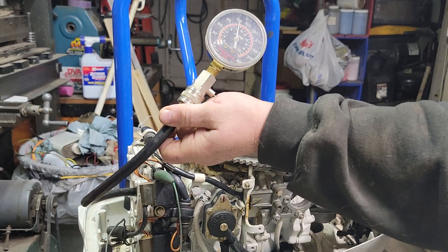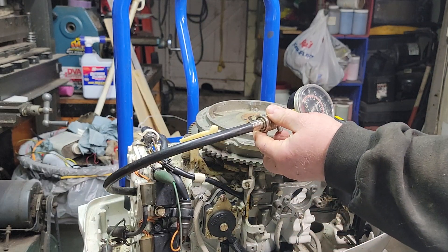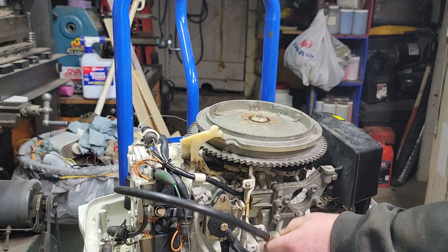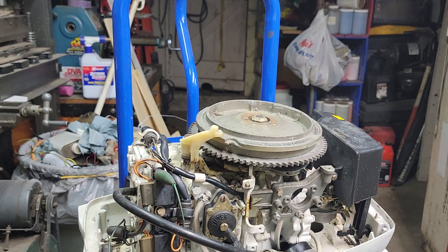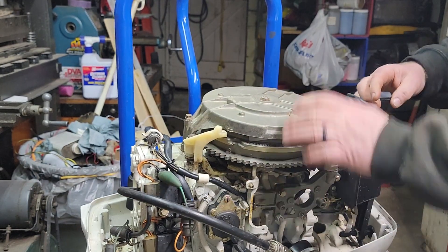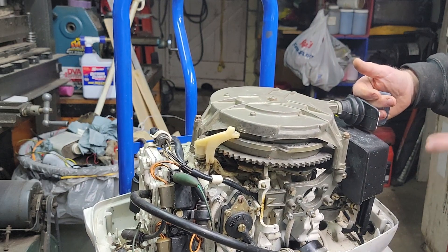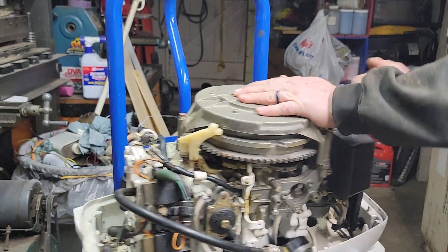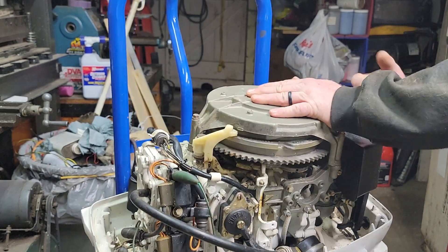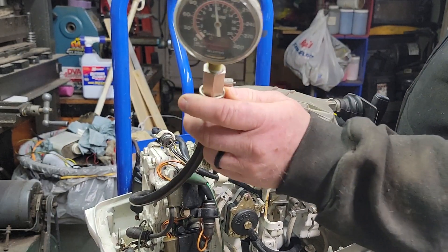Interesting — we're actually getting more compression pull-starting it. Let me throw the recoil right back on. I just want to pull-start again to see if we bump up the compression again. Recoil's back on, let's give her the same nine pulls. I am actually spinning that over faster by hand than with the drill. Nine pulls — 145.